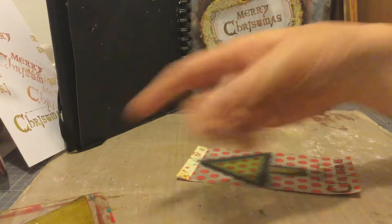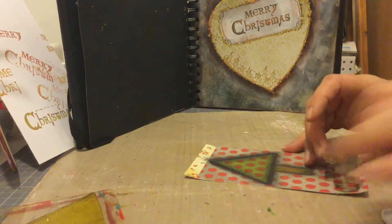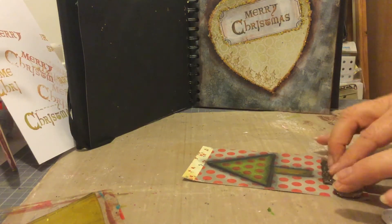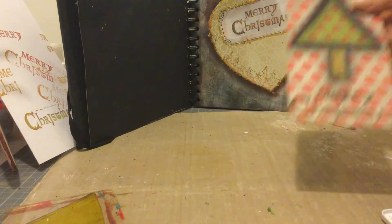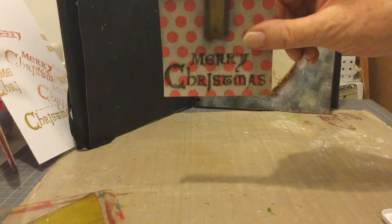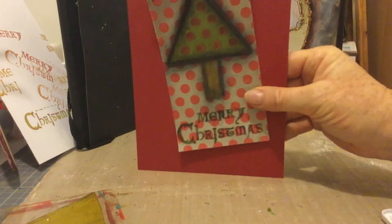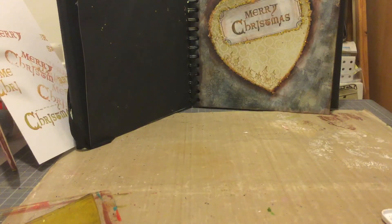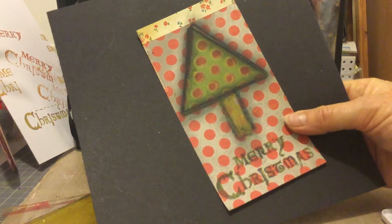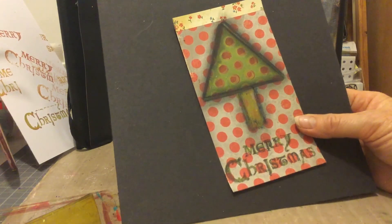I could even go back over it if I wanted it darker, but sometimes when you add little touches here and there you ruin it — which I think I have here. But that's okay, I'll just make a little label or color it in. Doesn't look too bad. So just mount that onto red, or mount it onto black, whatever takes your fancy, or stick it in your journal book. A really quick and easy Christmas card — thank you for watching, bye!